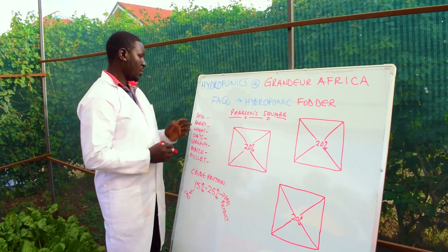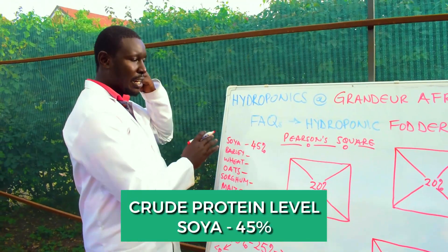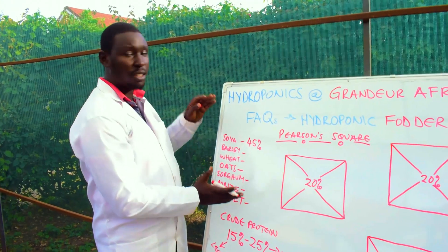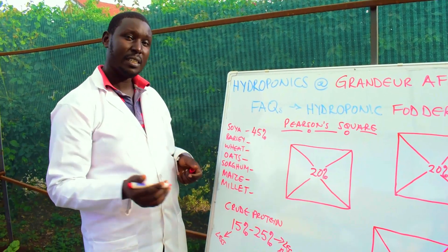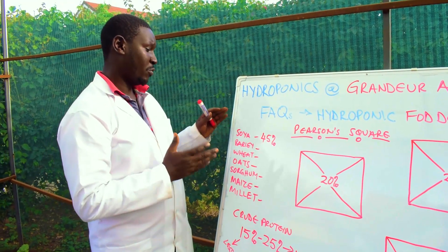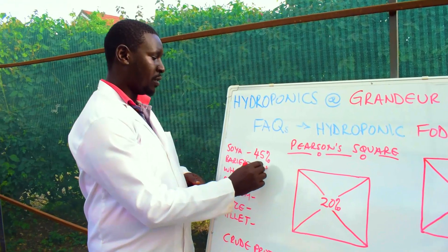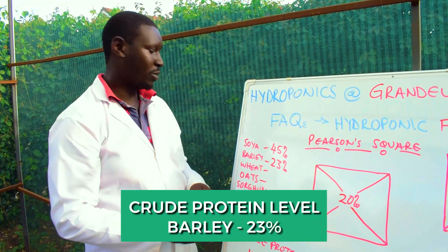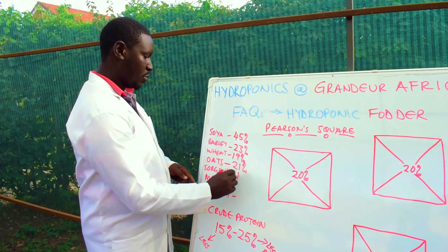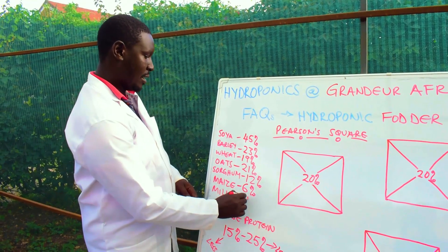So it is best to know that most livestock do not need crude protein above 25%. If you feed above 25% thinking you'll get more production, what you actually get is less. Of the seeds we have here: soya has a crude protein of 45%. These are data collected from the lab, so results might differ depending on your analysis method. From our experience: barley grown hydroponically is 23%, wheat is 19%, oats is 21%, sorghum is 12%, maize or corn is 6%, and millet is 11%.